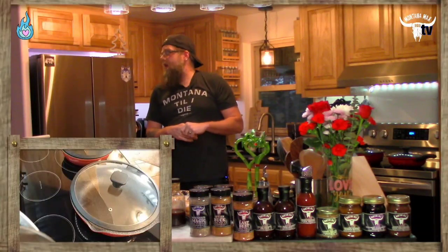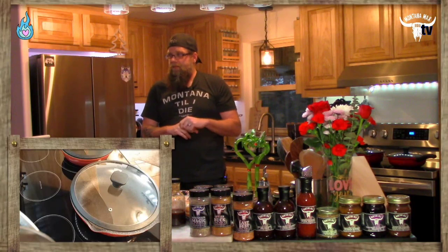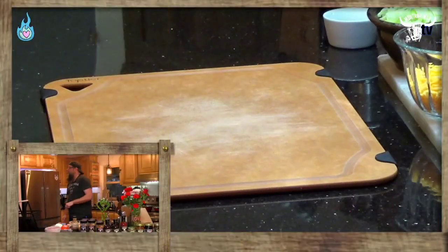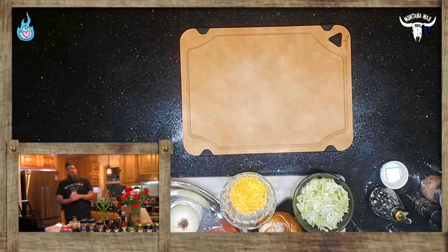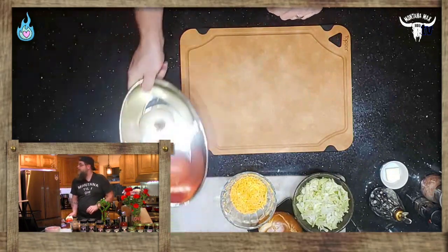We are ready to rock and roll — we are ready to make chopped cheese! Let's go back to the overhead camera. Now let's talk about what you're going to need to make this sandwich, the chopped cheese sandwich. We're going to need some onion and some tomato.